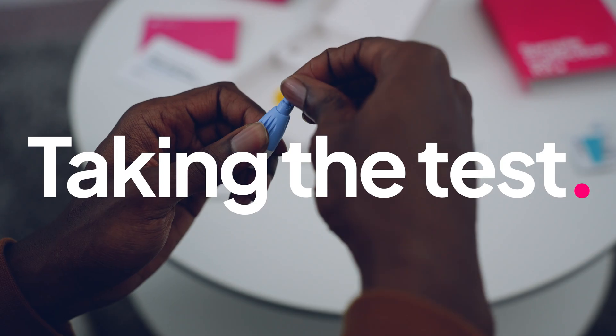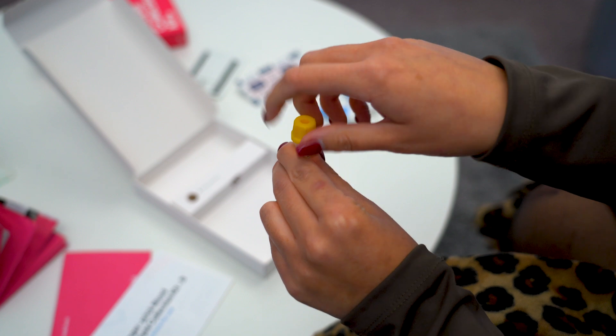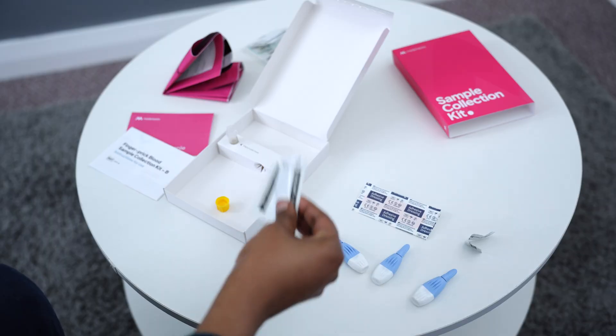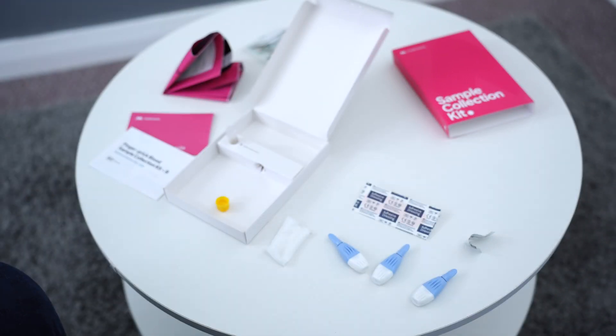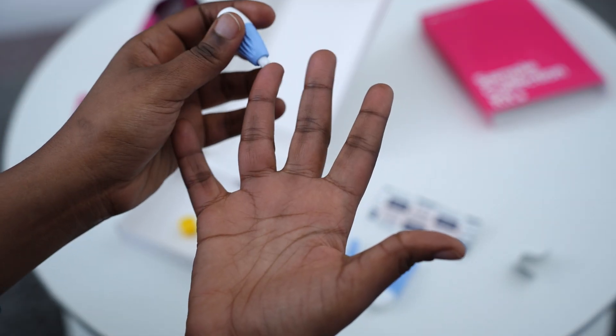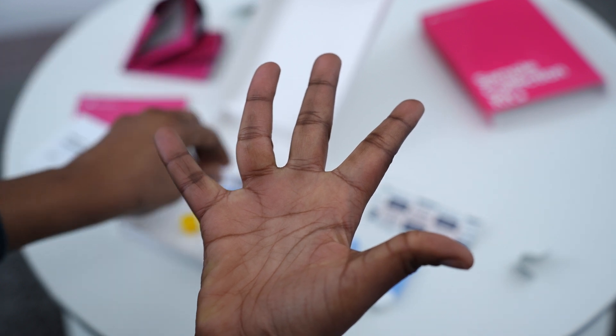It's time to collect your sample. Take the lid off the tube and place the tube in the slot inside the box — this will keep it stable while you collect your sample. Open the large moist wipe and lay it out on the table. Now twist the cap off the lancet and press it firmly against the side of your fingertip until you hear a click. For extra stability you might find it helpful to rest your finger on a table.